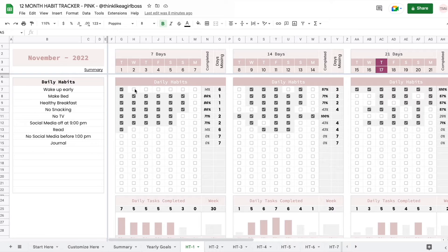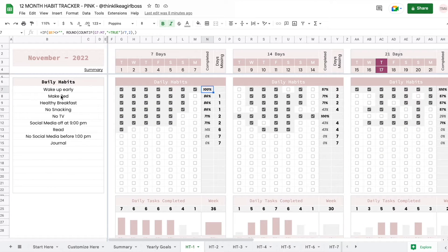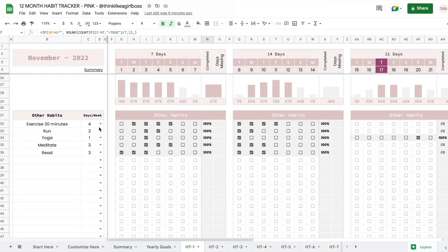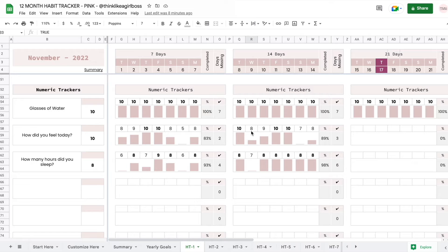Daily habits are the ones that you're supposed to do every single day. Then you get a space for other habits — things that you want to do one to six times per week, because if you did them seven times then that would become a daily habit. So let's say you want to exercise only four times a week; when you check four boxes you're going to reach 100%. And then finally you get a numeric tracker, so you can also track things like glasses of water, how you're feeling, how many hours you slept, and how many pages you read. You set your goal and each day you set your actual amount, and then these bars are going to update automatically.